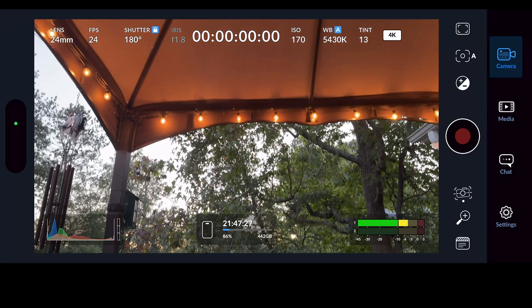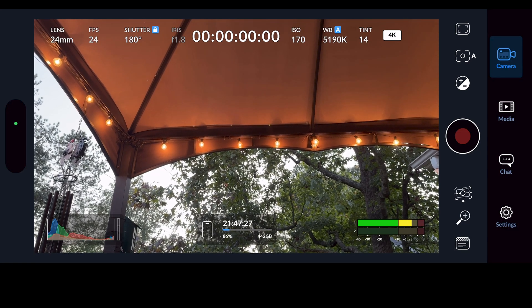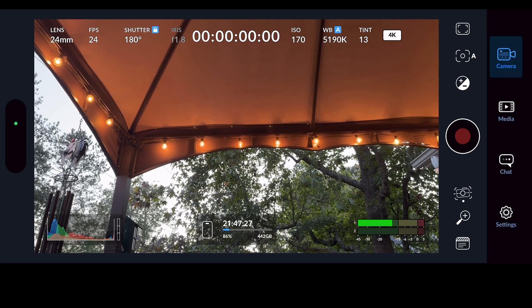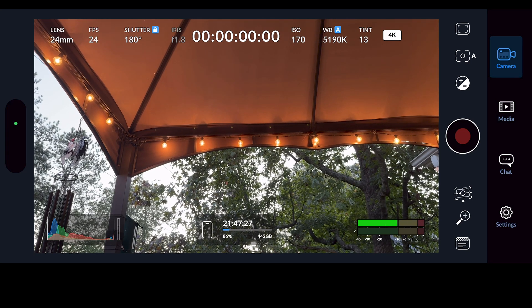Moving over, we have a control we can't change — the Iris. Mine is at f/1.8, which is an f-stop. On an iPhone, the iris — the opening at the back of the lens that allows light into the camera — is fixed, so you can't change it. But on a professional lens you would be able to adjust the iris to let more or less light in depending on what you're trying to do.